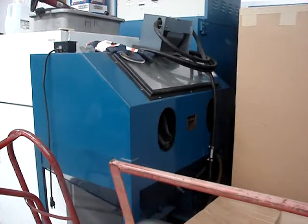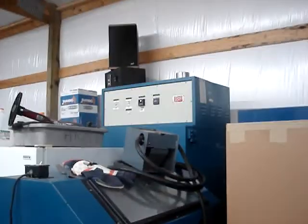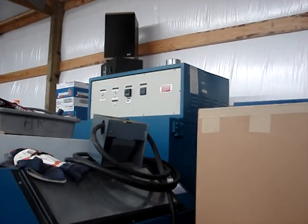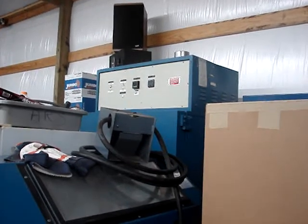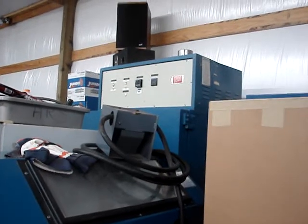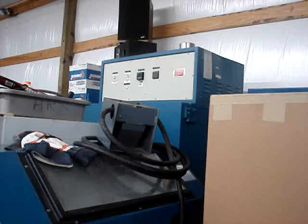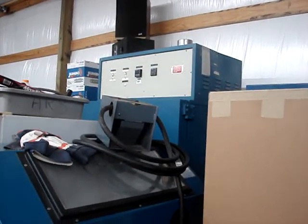This is my sandblaster, which I have a lot of hours on — I've sandblasted a lot of horseshoes and other miscellaneous stuff. Behind that is a really nice oven for powder coating. The inside dimensions are 29 by 29 by — I think — 37 inches high. It's a real nice oven.